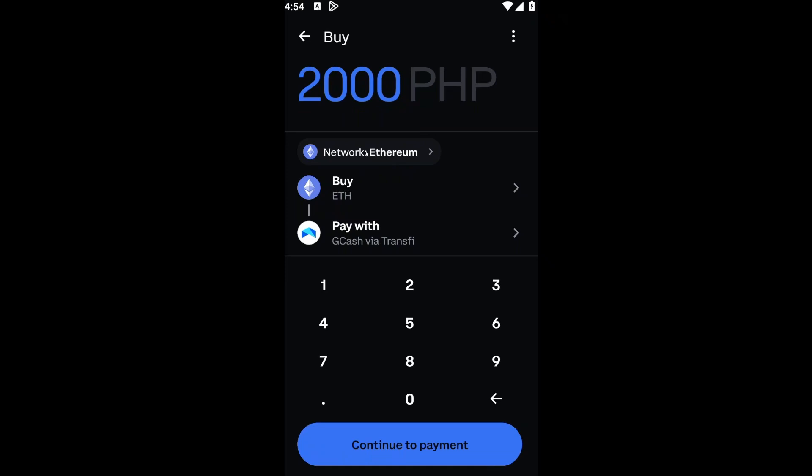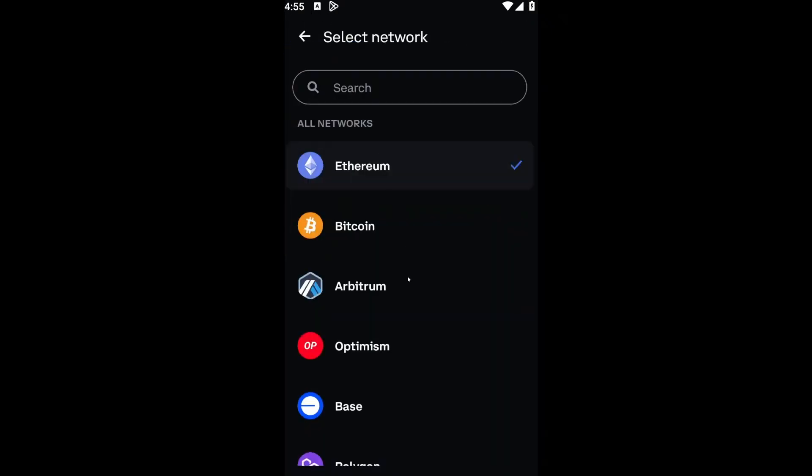Inside, you will then be prompted to a page where you'll be able to see the amount you want to buy with, the network of that token, the token that you want to buy, and the payment method. First, you want to insert the amount that you want to pay with. For example, if you want to buy $100 worth of XRP, just type 100. If you want $1000, just go ahead and do that.